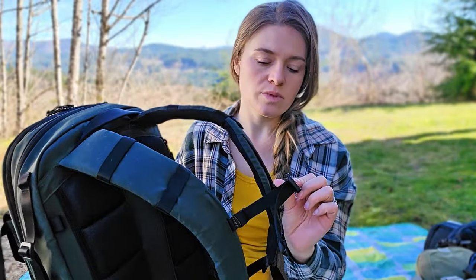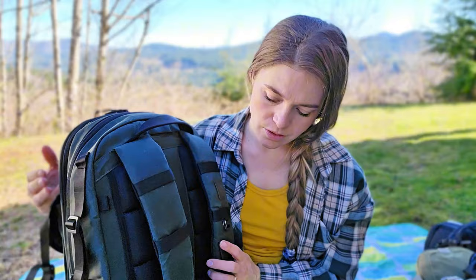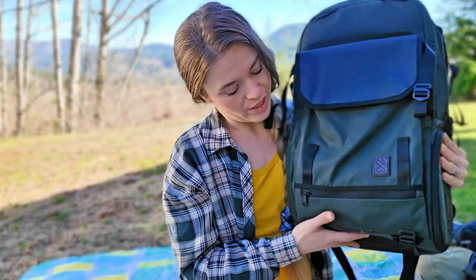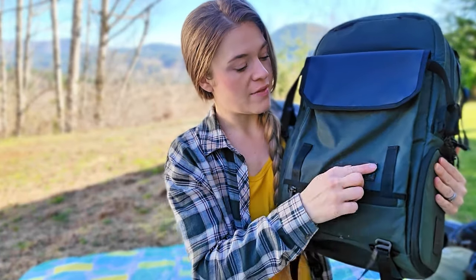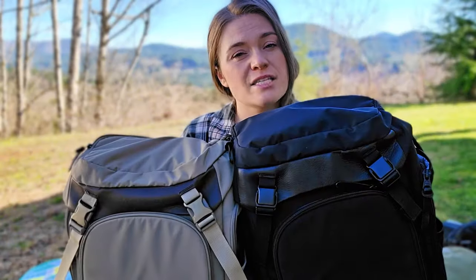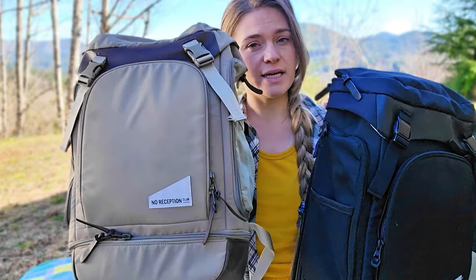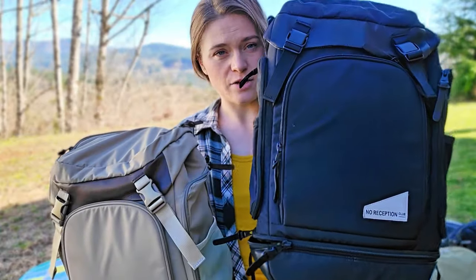This bag also has a whistle. I would use this more as an outdoorsy bag — one that you're taking hiking or something like that. As of now, it just comes in one color, which is sort of a dark green and black with some leather detailing. As of filming this, the No Reception Club getaway bag is in two colors: the new olive and the standard black.